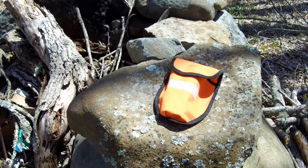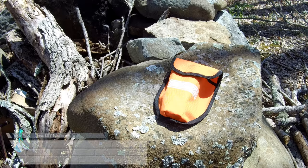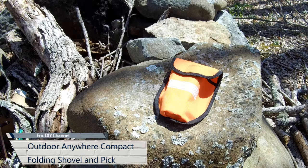Hello YouTube! Eric DIY here with another review for you. Today we're reviewing the Outdoor Anywhere Compact Folding Shovel and Pick.